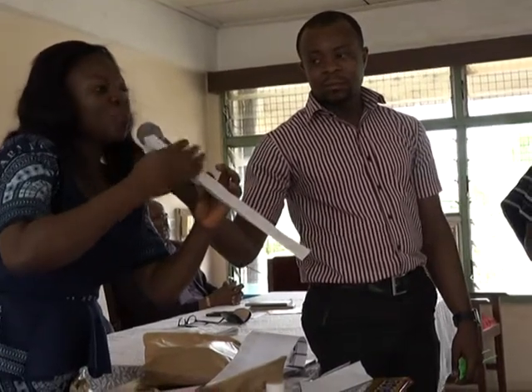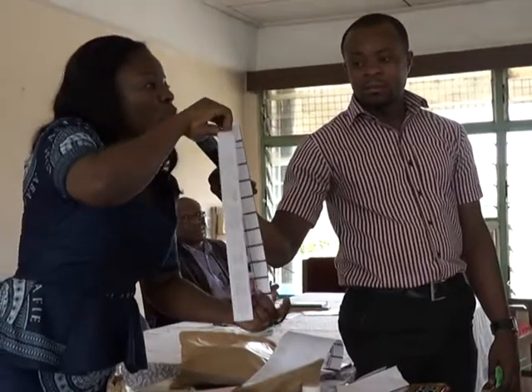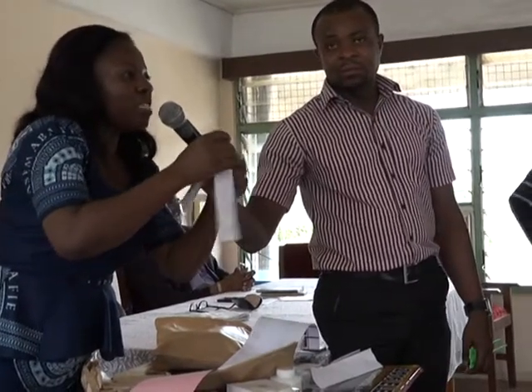You will first fold one section of the column into two, break it into two so that your temperament will be on the face of your candidate. Then the other part will also be folded the same way before it's broken into pieces, shorter like this. Then you drop it into the box.